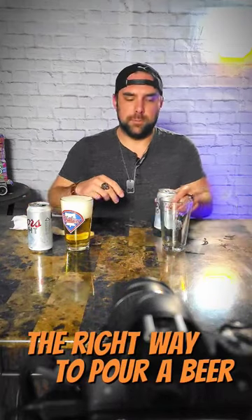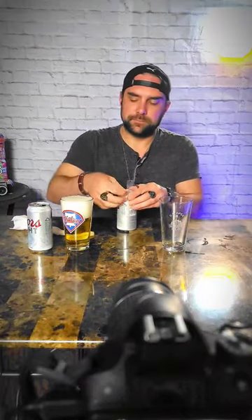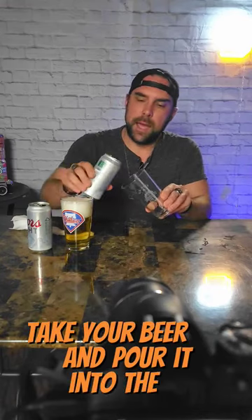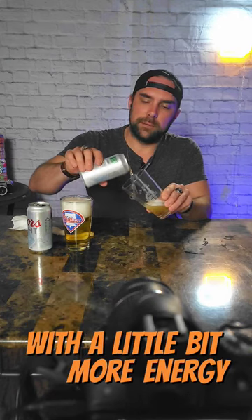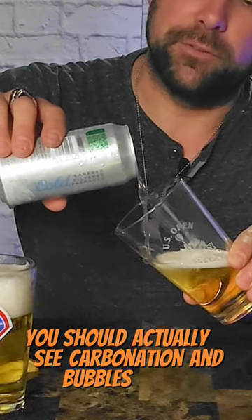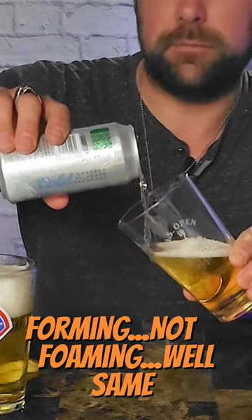The right way to pour a beer goes like this. Take your glass, tilt it at about 45 degrees, take your beer, and pour it into the glass with a little bit more energy. You should actually see carbonation and bubbles forming — not foaming, well, same thing.